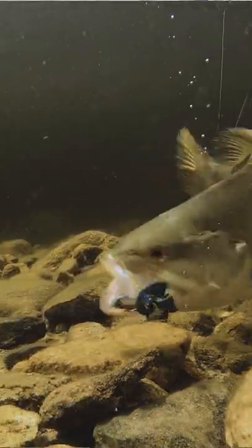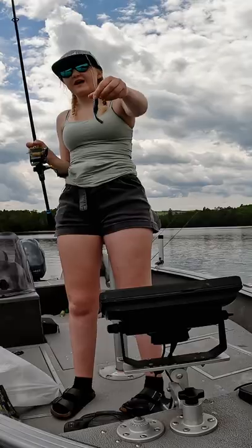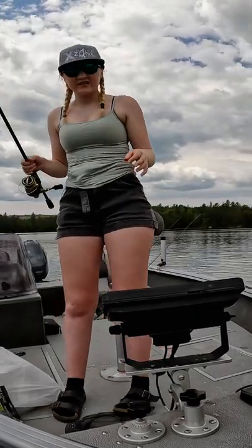We are fishing the shallow rocky point of a tiny tiny island, and I am using a Muscle Back Craw in the color Okeechobee. Let's cast this into the shallows.